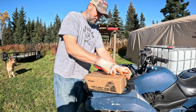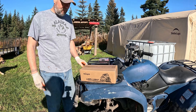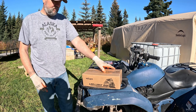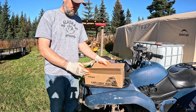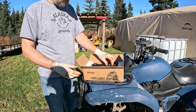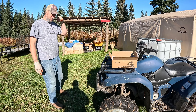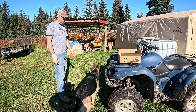All right, so we picked up another one of these Nylites — it's the same one we've been using on the other vehicles. We put one on the truck, Craig's truck, and we put one on my Jeep. They're super easy to install and cheap, so we're going to put one on the four-wheeler here so we can have a little bit more light since it's going to start getting dark in the evenings.